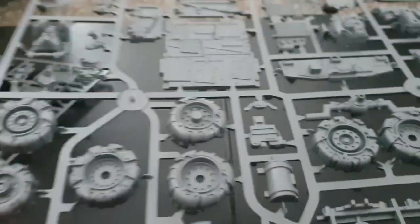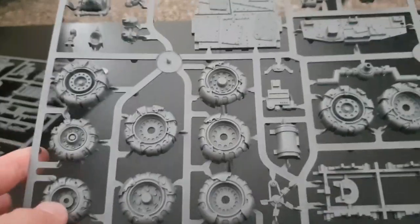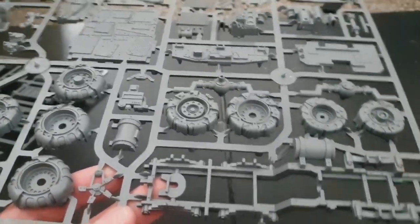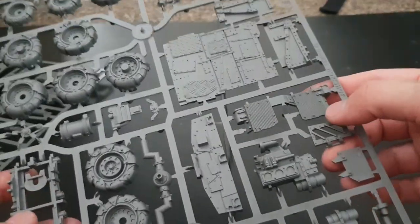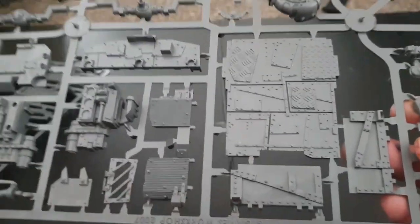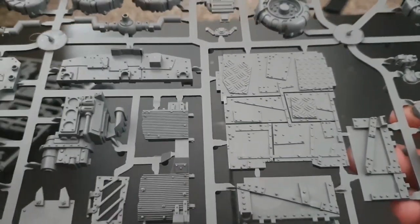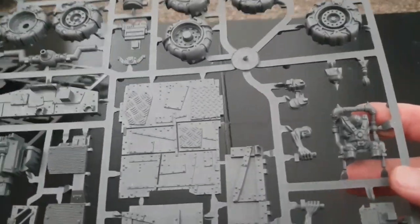We're going to look at the sprues. The first sprue comes with the wheels — three sets of wheels, so six in total — with the undercarriage, bits of armour, and the engine. It's a really really detailed kit. This base plate here is the base of the flatbed at the back and the level of detailing on it is absolutely fantastic. From personal experience, if you buy two of these kits you can stick them together and make yourself a long semi-bus kind of thing — it looks really cool.